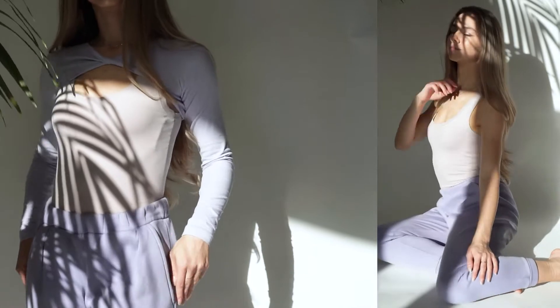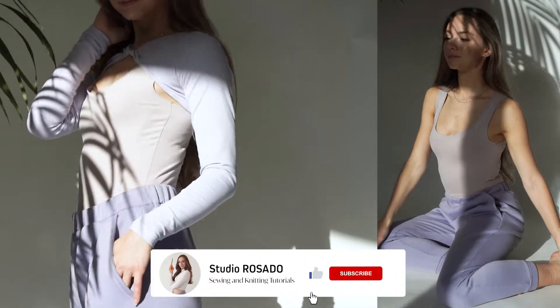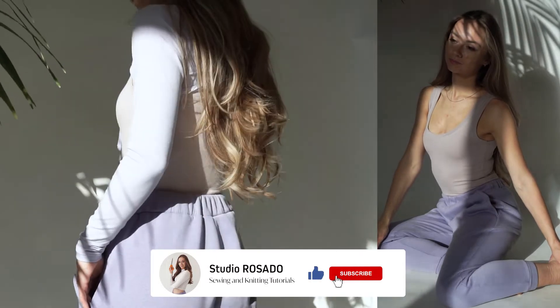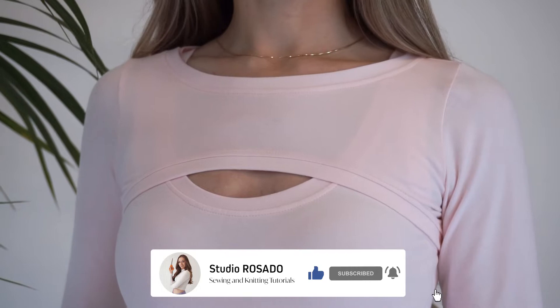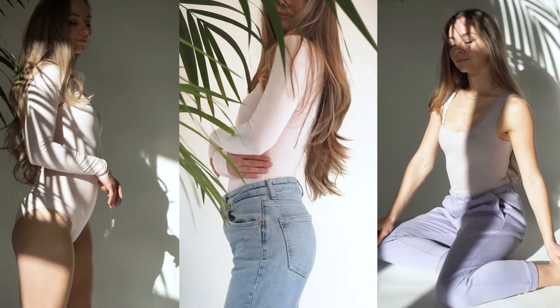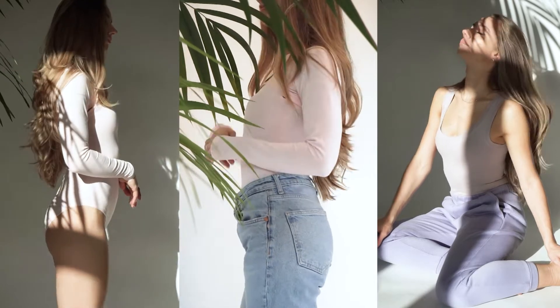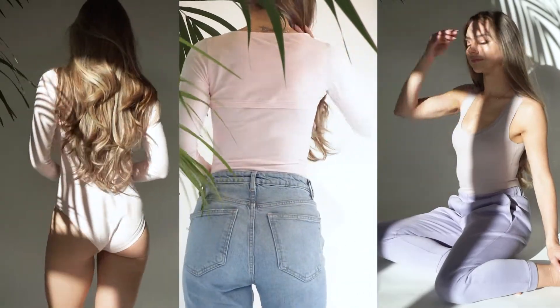This bodysuit is a beginner-friendly sewing project. It consists of two separate pieces of the bodysuit and a cover-up with long sleeves, so you have plenty of options how to wear it. You can make it in different colors and then mix and match. If your fabric is stretchy enough, you can twist the cover-up piece to get a more interesting look.